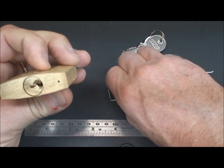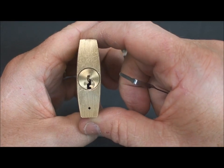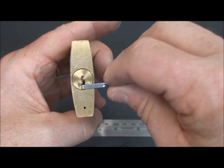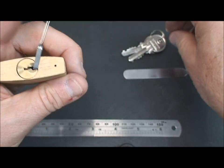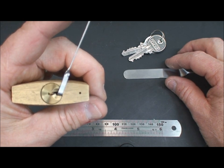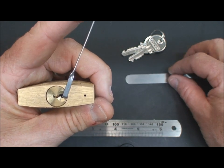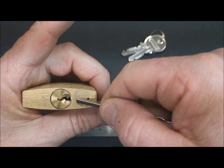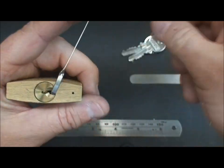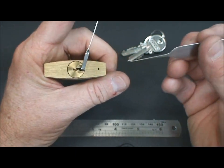Let's go ahead and get started on it. You can see the keyway is very open — it's the Y1 keyway, the larger of the Yale keyways, very common in Europe. There's no play in here, which might lead you to believe that there's a standard pin, but I don't believe there is. There is no locking pin on the bottom as you find in the Vero. The tolerances on these are very tight. You're going to get a lot of pins binding at the same time.